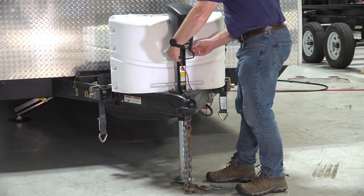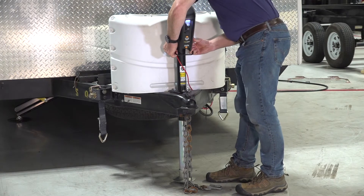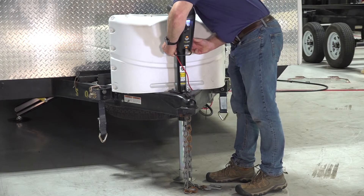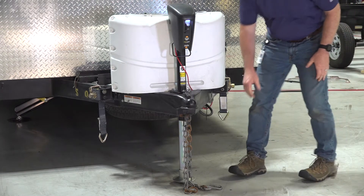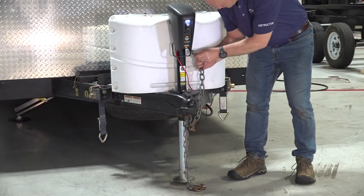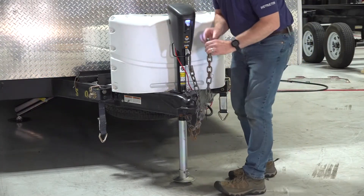Install the new chain holder by pulling it apart and then seating the ends into the mounting grommets located on either side of the Power Stance tongue jack's head cover assembly. Once the installation process is complete, you're free to re-secure your chains to the chain holder.